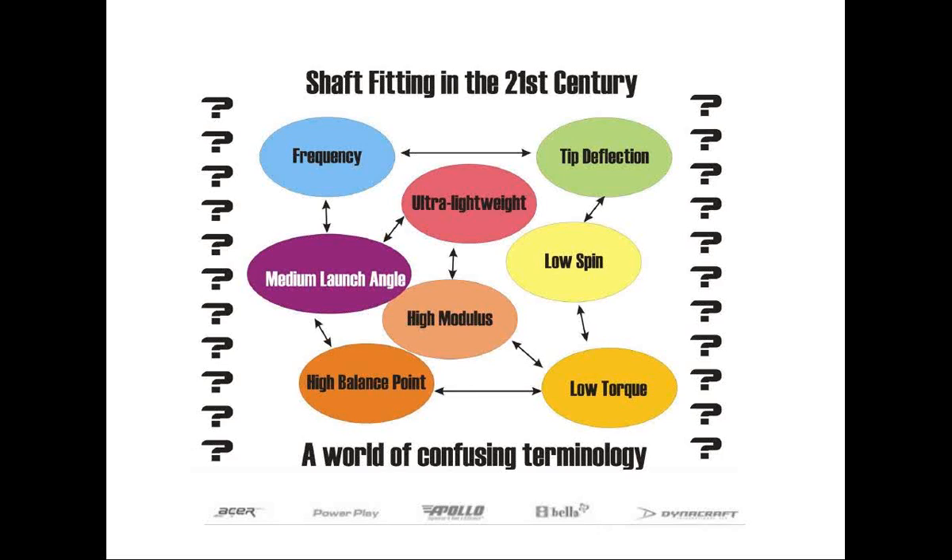My name is Altermont and I'll be your moderator for today's Herico webinar entitled The Dynamic Shaft Fitting Index. The webinar will be led by Herico's Technical Director, Jeff Summitt.